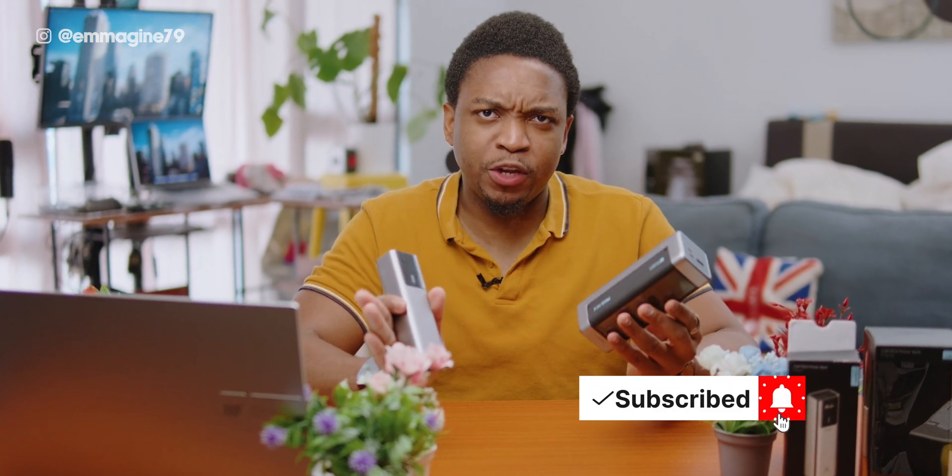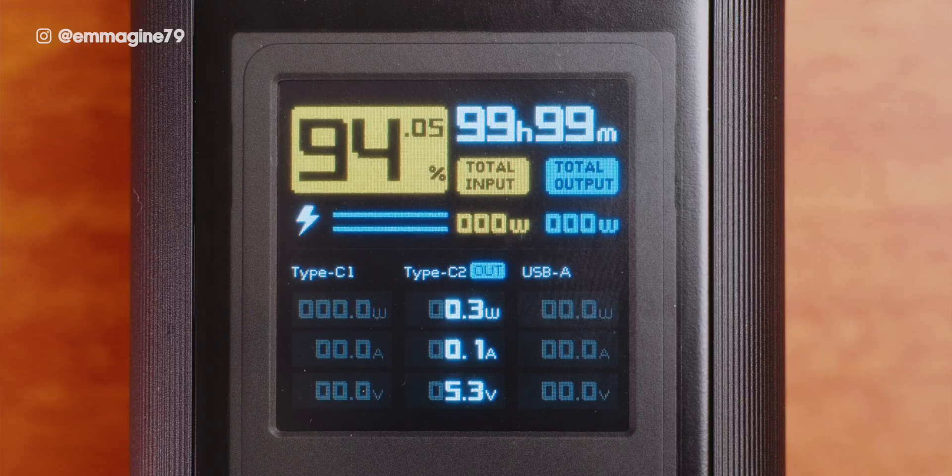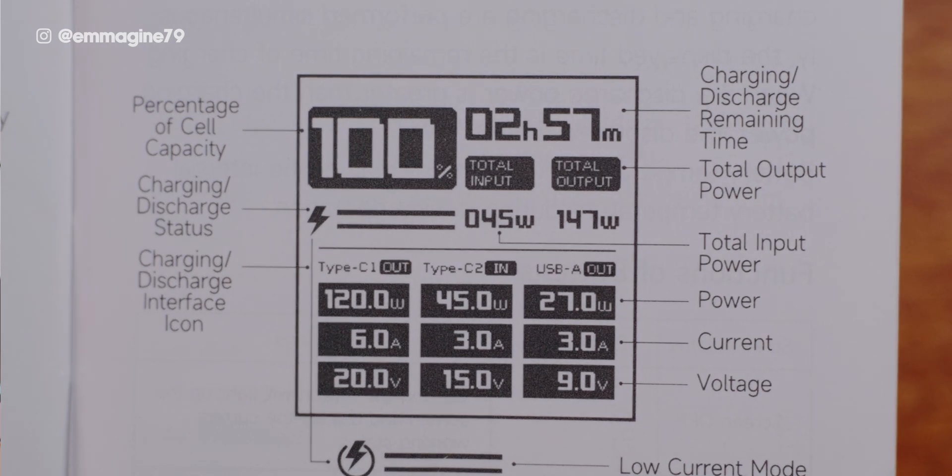These power banks are packed with features. Let's start with the display. On both power banks, we have a TFT color display that shows information such as the charge and discharge time remaining, percentage of cell capacity, the charge status, and more.